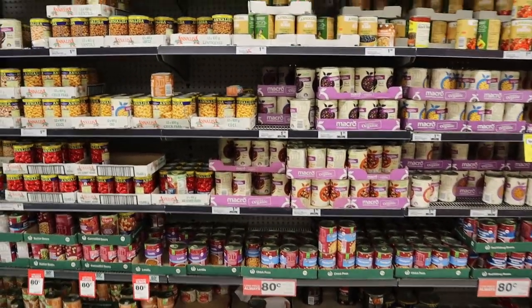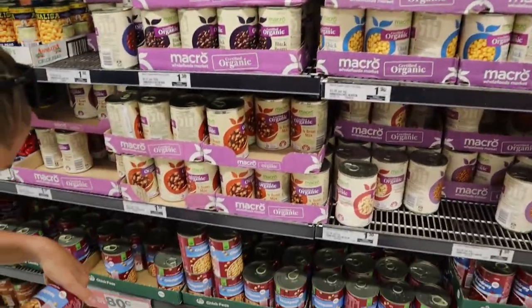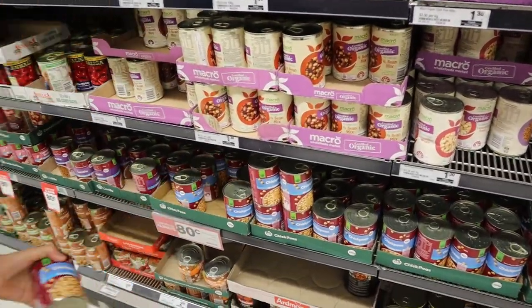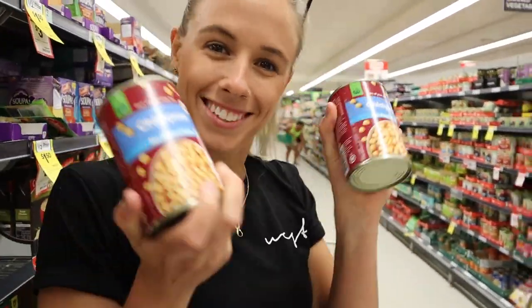So Tasha's going to get a whole range of chickpeas. Obviously organic would be better, but if you don't have much money you can go the cheaper brand because we are going to drain them and peel them anyway. 80 cents.